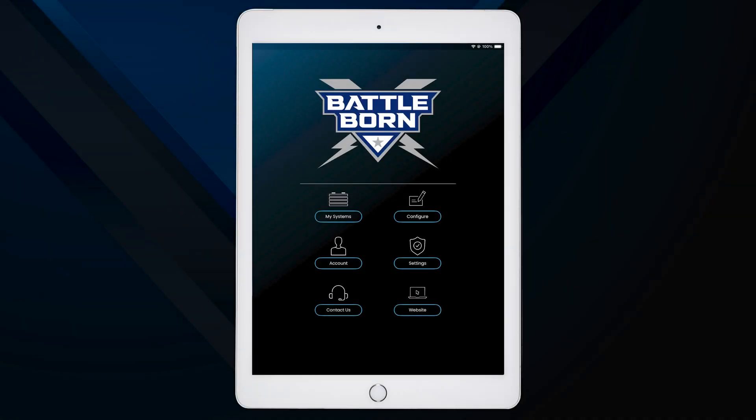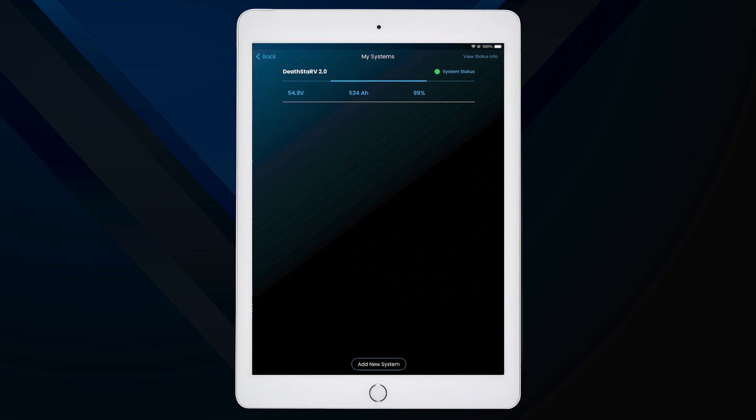Now that your Battleborn Smart Battery System is connected, let's explore the main monitoring page of the Battleborn mobile app. You can navigate to the main monitoring page by selecting My Systems from the home screen and then selecting Your System.